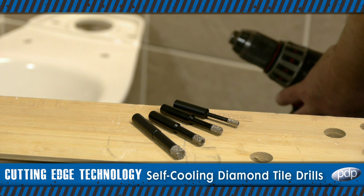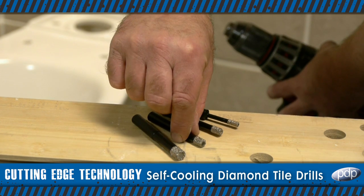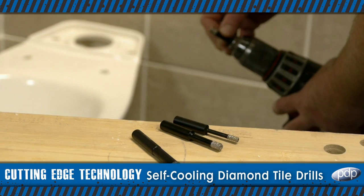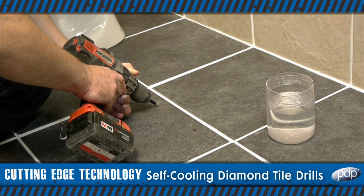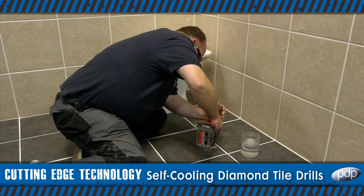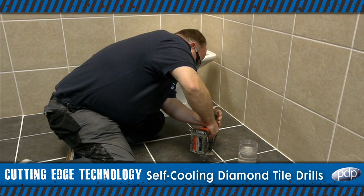Self-cooling diamond tile drills from PDP are set to become an indispensable part of any tool kit. High quality diamonds are vacuum brazed to the tip, meaning they're tough enough to handle any domestic or industrial tile drilling application.